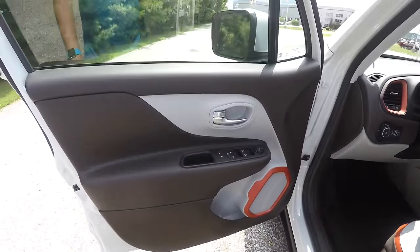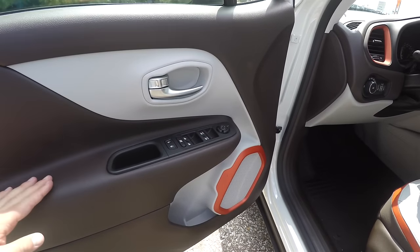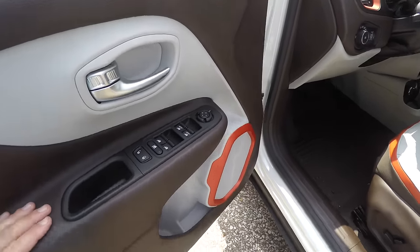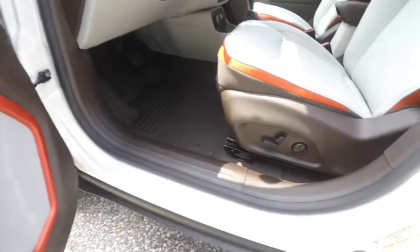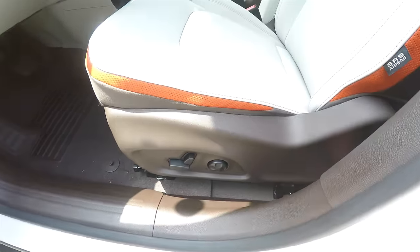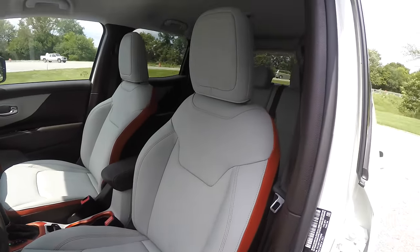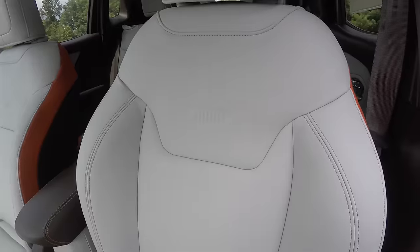Inside, we have the bark brown as the primary color with ski gray and orange accents. This vehicle has power heated mirrors, power windows, and power door locks. It also has an eight-way power driver's seat with four-way adjustable lumbar support. You can see the perforated orange accents as well as the stitching and the Jeep logo embossed in the seat back.